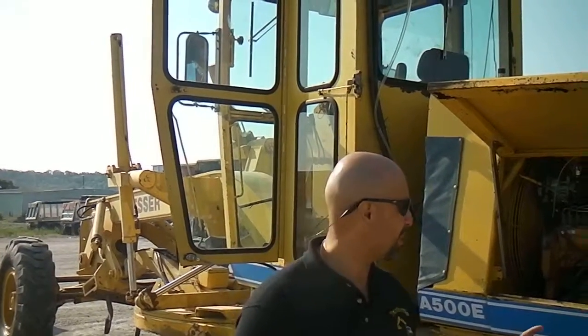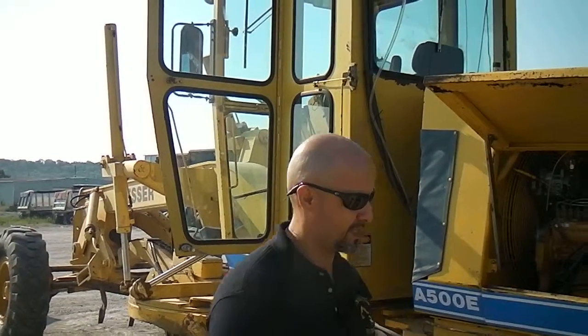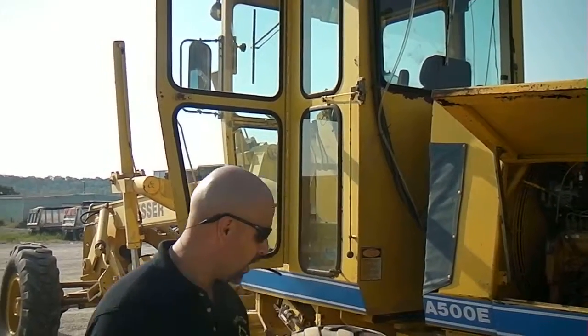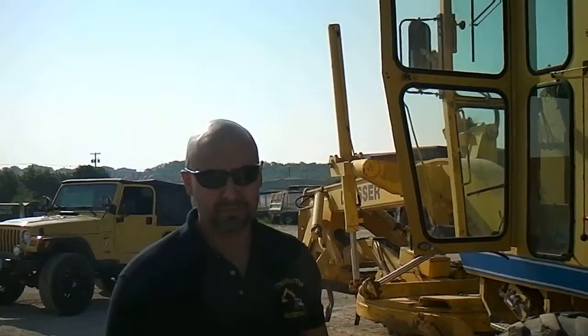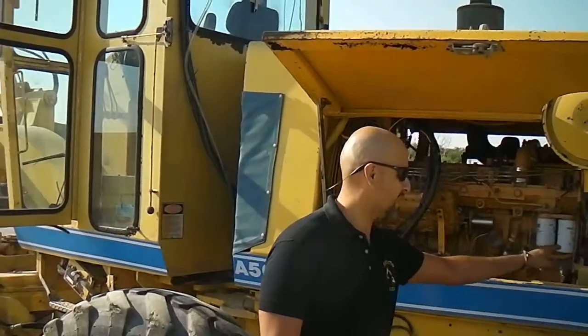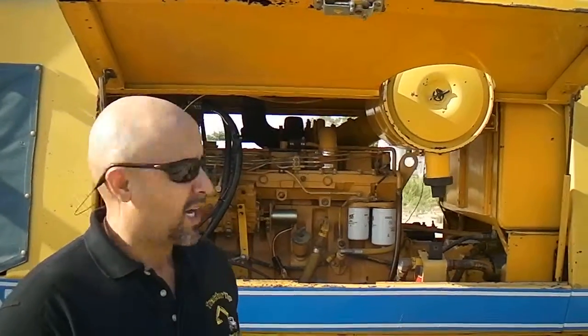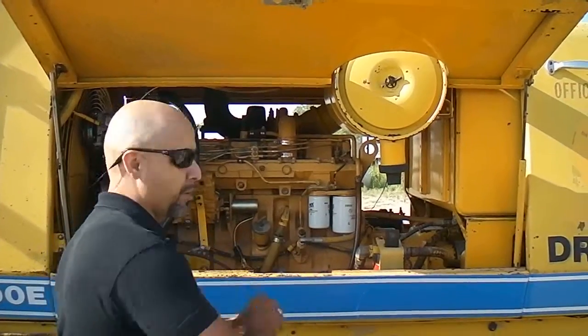The first part of this video, we're going to talk about the engine when it's cold. What I look for when I look in a used machine — the first thing I do is look under the machine for any leaks, especially around the rear main seal, which is where the engine couples into the transmission. I'll also look around the hydraulic pump and the main valve body.